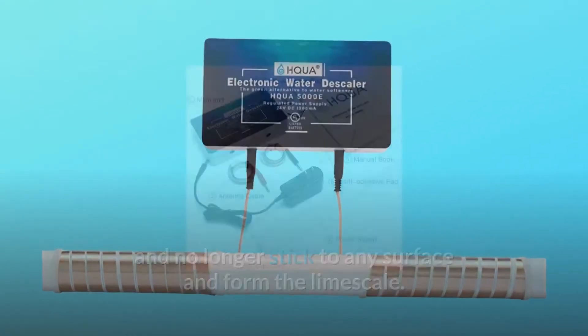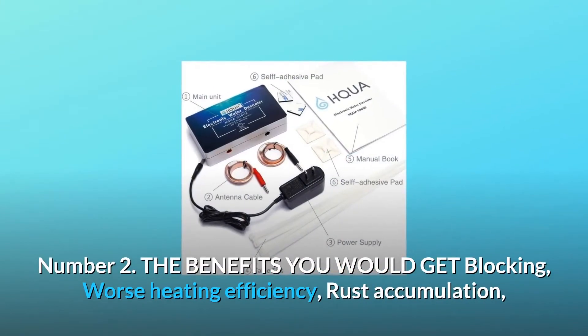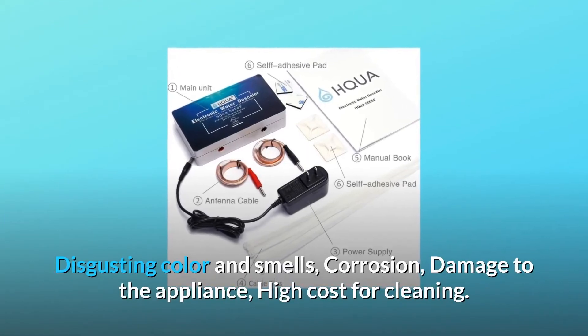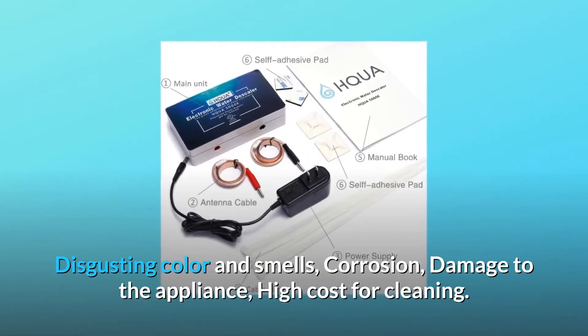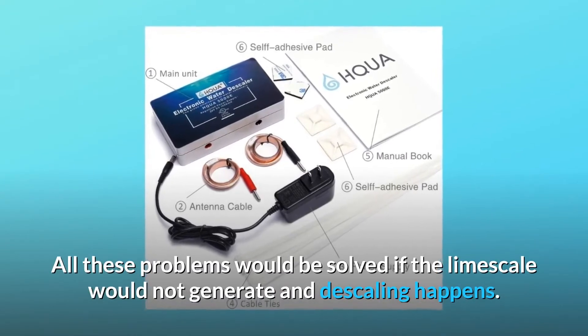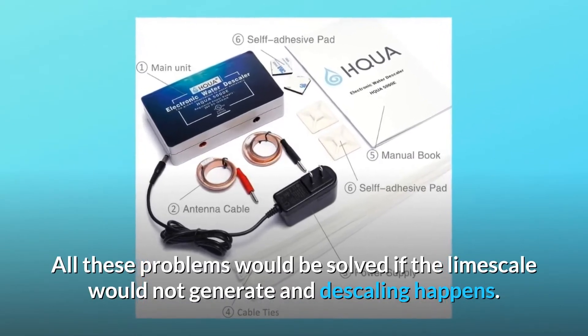Number two — the benefits you would get. Blocking worse heating efficiency, rust accumulation, disgusting color and smells, corrosion damage to appliances, and high cost for cleaning — all these problems would be solved if limescale does not generate and descaling happens. It may take up to three months to notice a significant improvement.